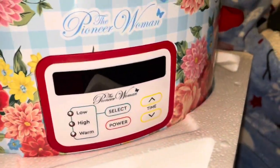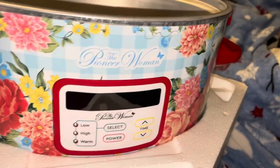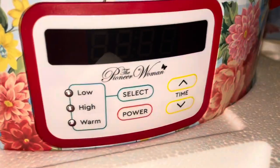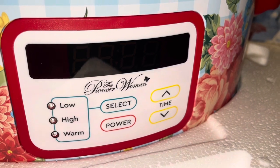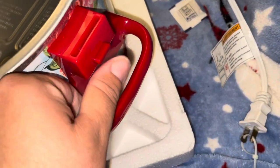Look at the outside — the design is beautiful, I love it. And it's programmable; I'm going to plug it in and show you that. We've got the red handles on the sides.